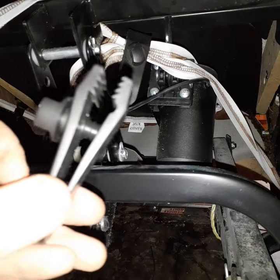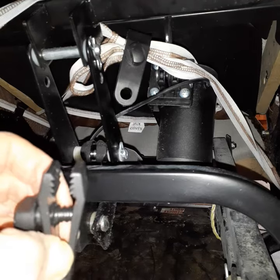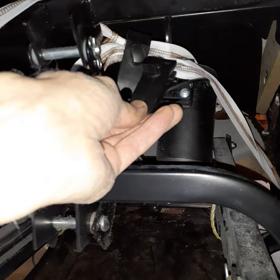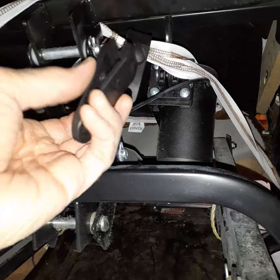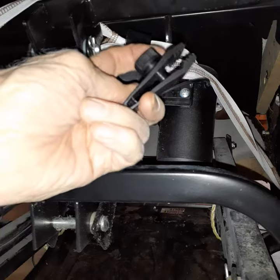These clips screw open so you don't have to force them open — they just stay open very nicely. Then you apply them to the job that you have and then you screw it shut. I'm doing it one-handed here.